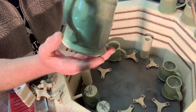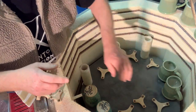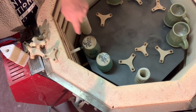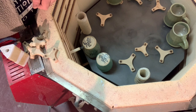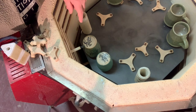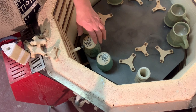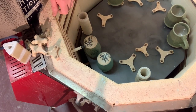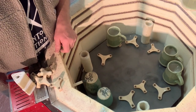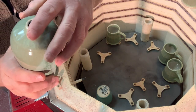Here's another interesting test. I fired these two pieces upside down on their rims — they're lotion dispensers. Because they had run over the bottom, I wanted to see whether I could get that run to go without sticking to the kiln shelf. Yep — it didn't stick to the kiln shelf. They're lotion pumps, so they're going to have a plastic cap over this area here.